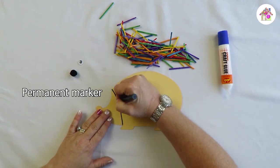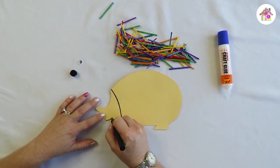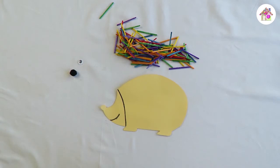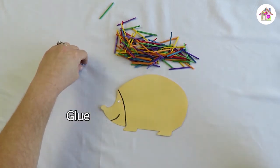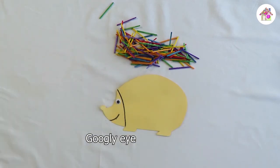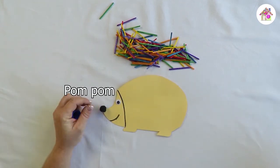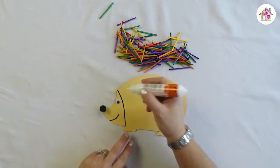Start with his face just like that, and remember you've got to give him a smiley face. Now that we've done that, take your glue and put just a little dot for his eyes, then place your googly eye on — there we go, it's already starting to look like a hedgehog! Then put the pom pom on for his nose.